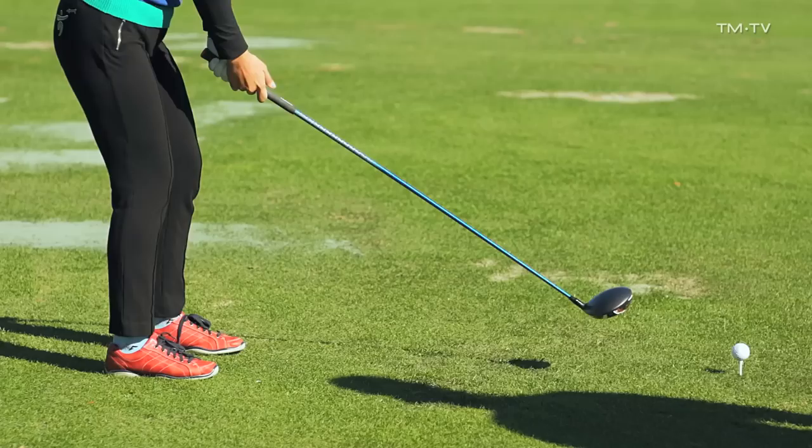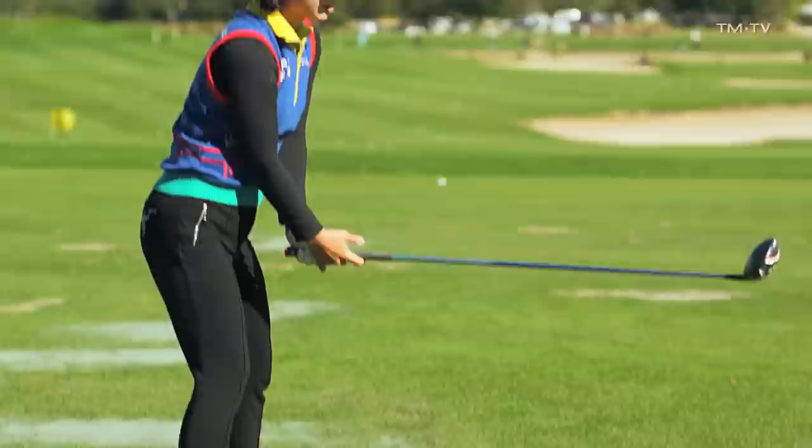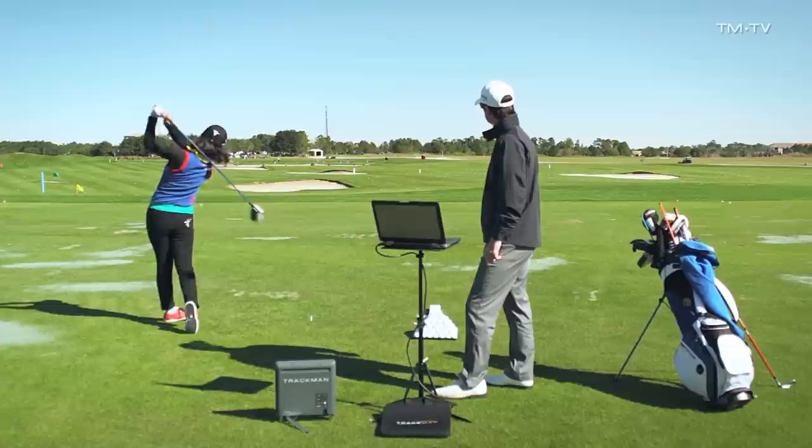Go ahead, make a couple of practice swings like that. Step. Good. You're feeling that lateral shift first before you rotate. Beautiful. Another one — a little bit more normal pace now. Let's see some real speed. That's the girl. Now let's hit one with that same feel in your change of direction. Feel that nice lateral shift.